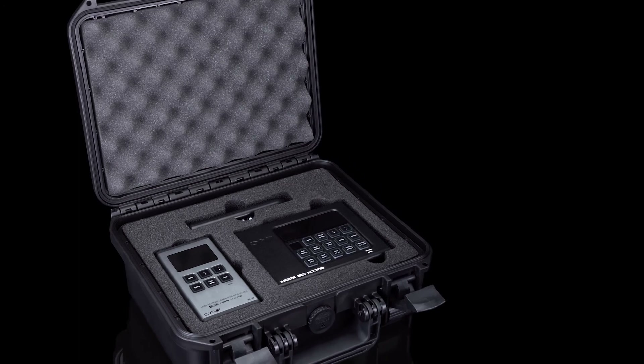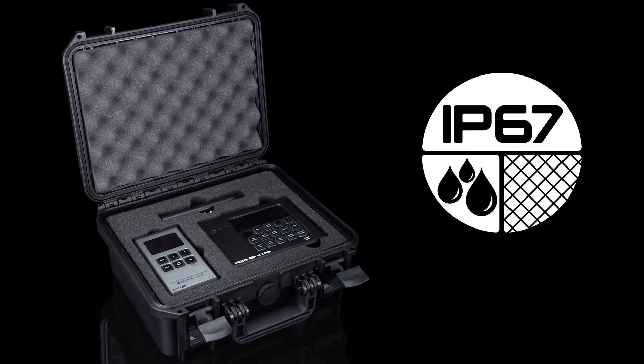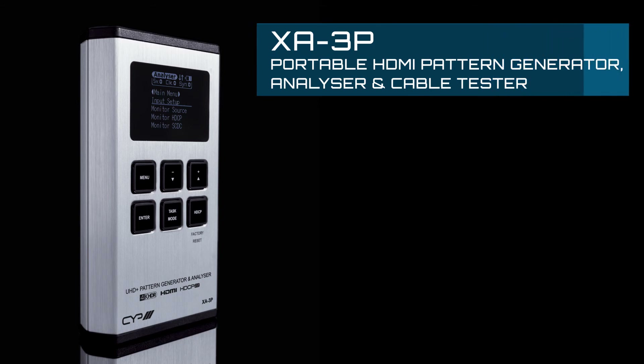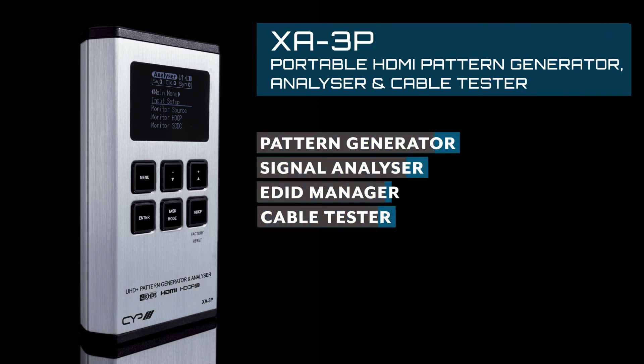To protect your investment, both the XA3P and the XA4 models are currently supplied with a bespoke hard case. This really is an installation essential, offering a host of testing tools to the installer, all housed in a handheld, lightweight, and rechargeable package. For more information, please visit our website at www.cypeurope.com.